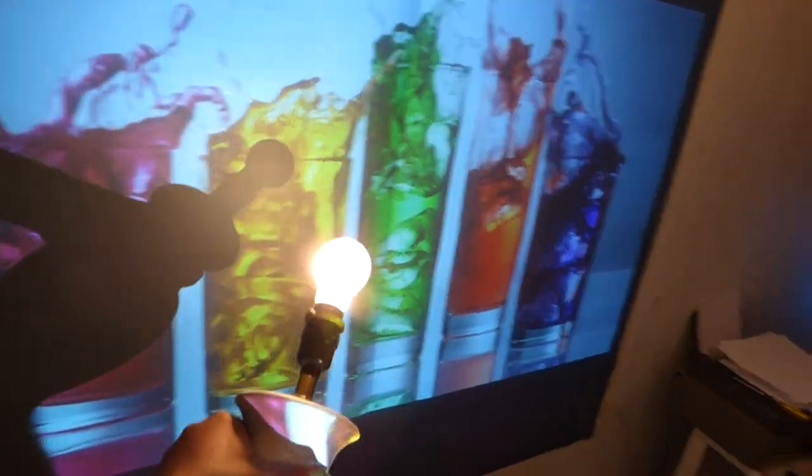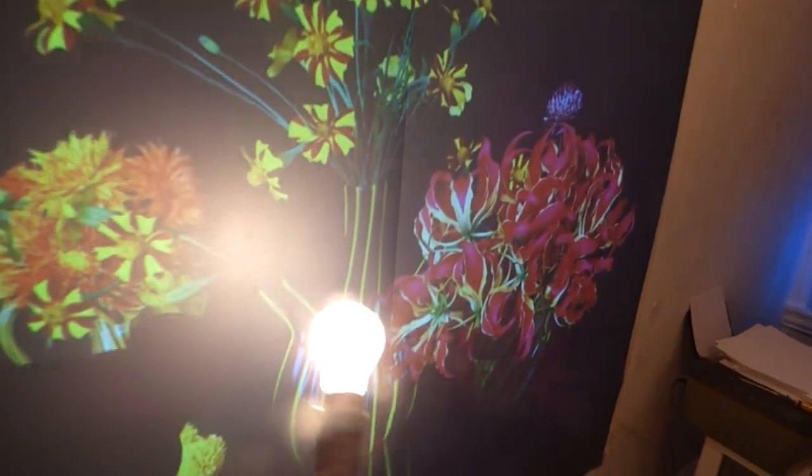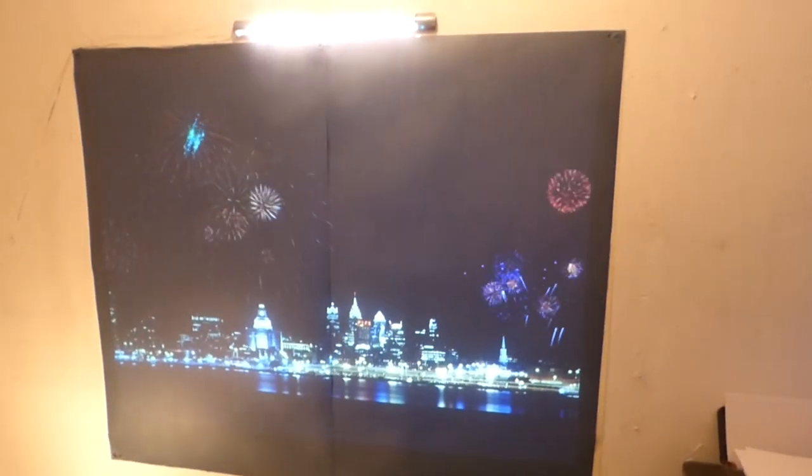100 watt light bulb. I can actually take a 100 watt light bulb, swing it across the screen, and guess what? It still looks the same.